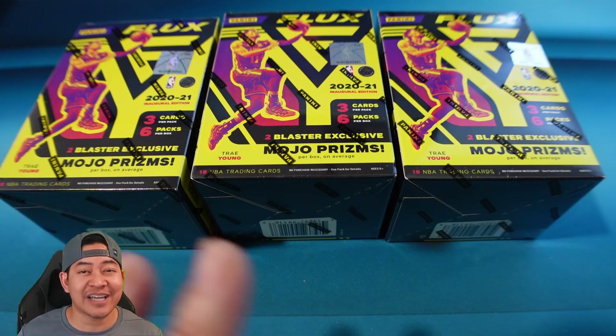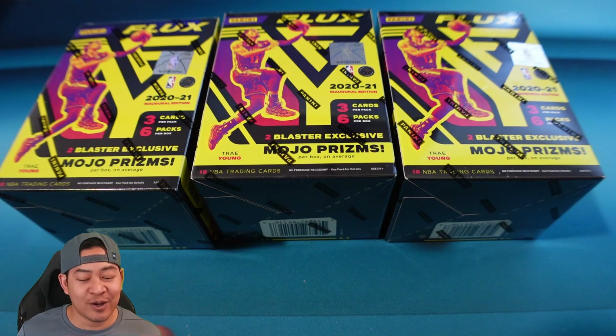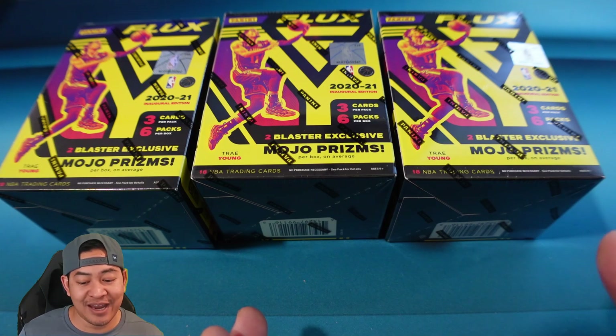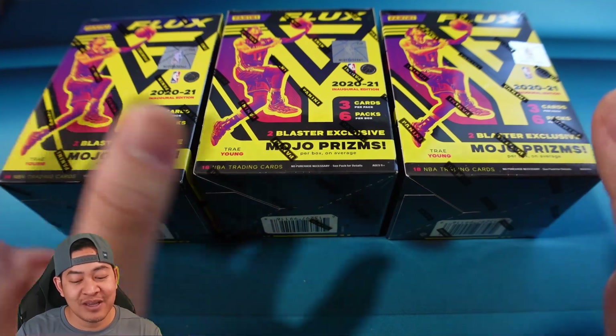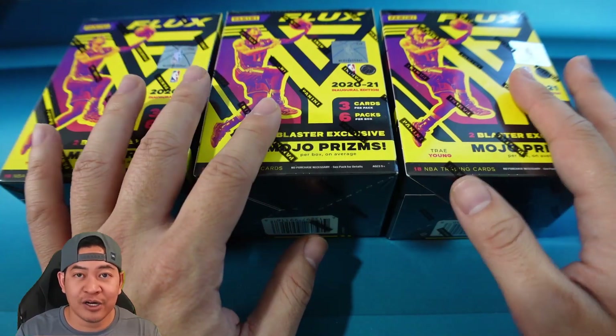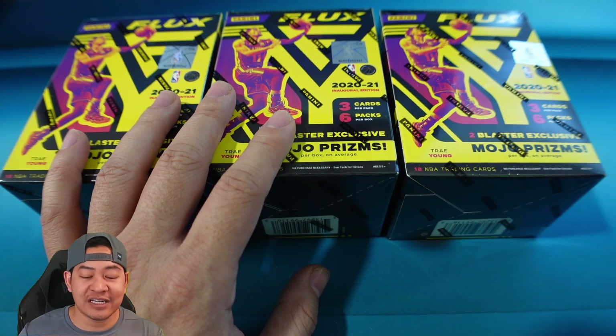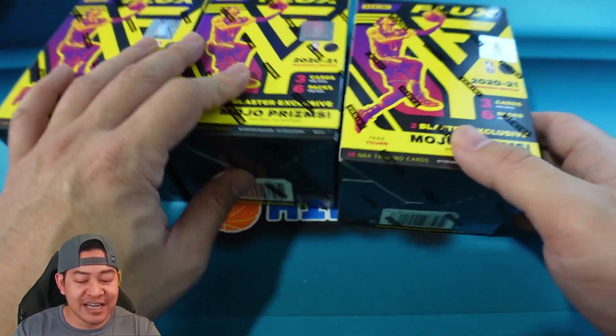Only 18 cards kind of worries me. Usually blasters are anywhere between 24 all the way up to 88 cards for some of the paper sets, so 18 is a little on the thin side. These did retail for $29.99, so you're paying almost $1.80 a card. It is a chrome set so they are more premium — not as expensive as Prizm or Optic, but it is a new set. I liked the hobby release, let's see how retail does.